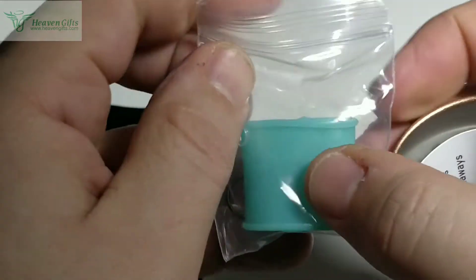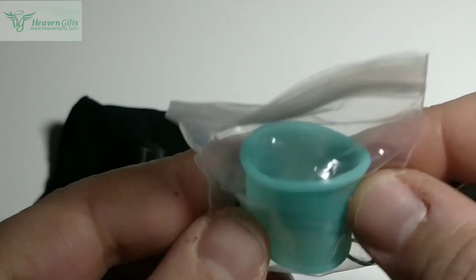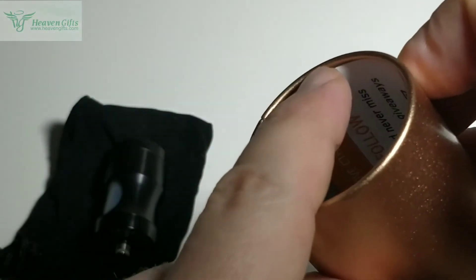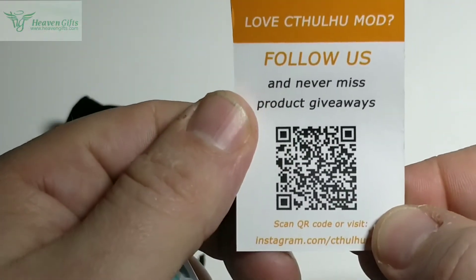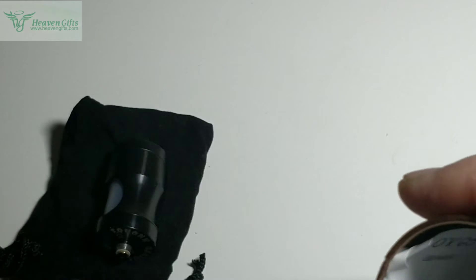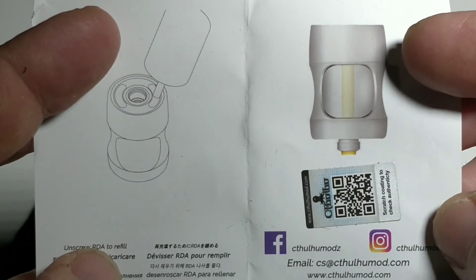À l'intérieur, on a aussi des petits spares. Il y a un manchon pour remplacer le tube à l'intérieur du Sconk. Des petits papiers avec un petit code QR, une prolongation de garantie de 15 mois, et un guide d'utilisation.